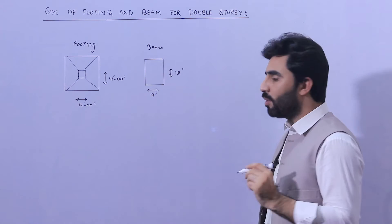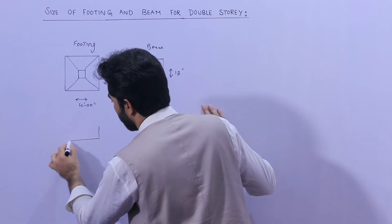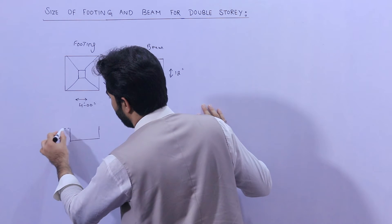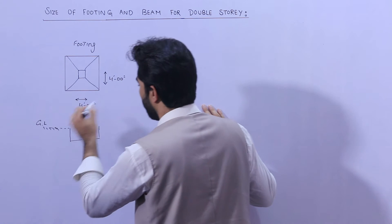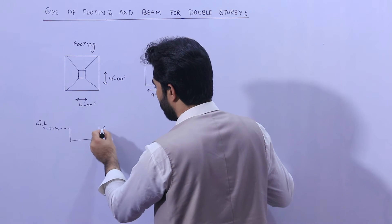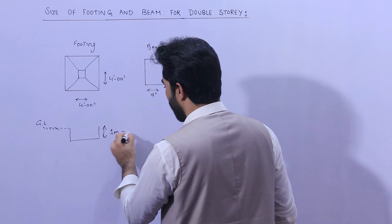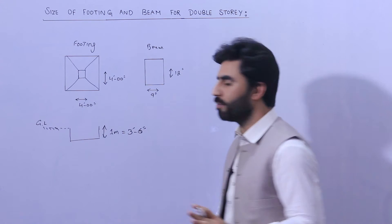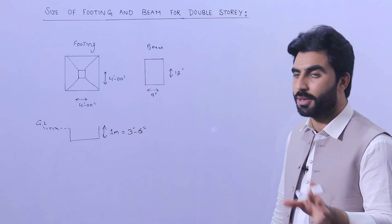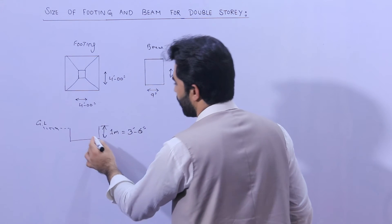Now for the depth of the footing — you can see the ground level here. The depth of the footing should not be less than 1 meter, or 3 feet 6 inches, for a G+1 story normal residential building, not a commercial building.